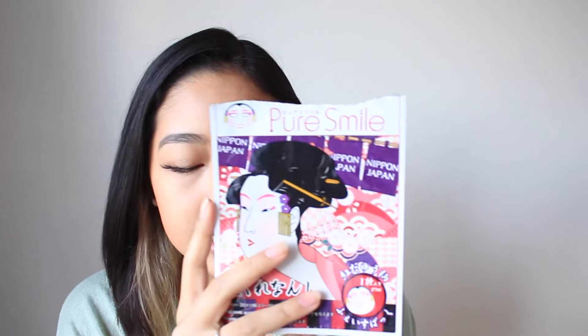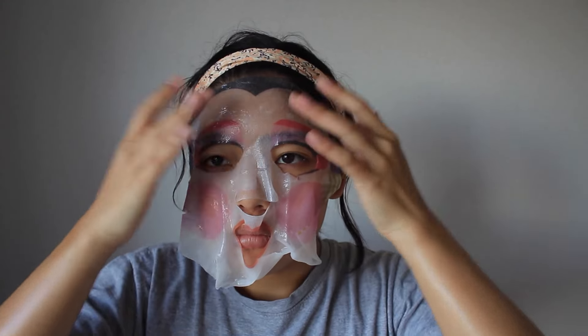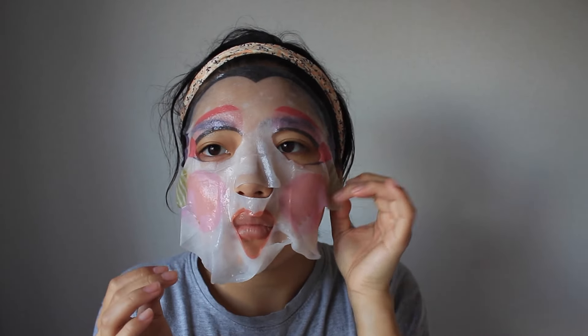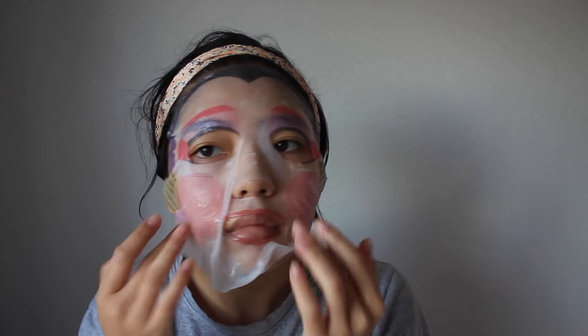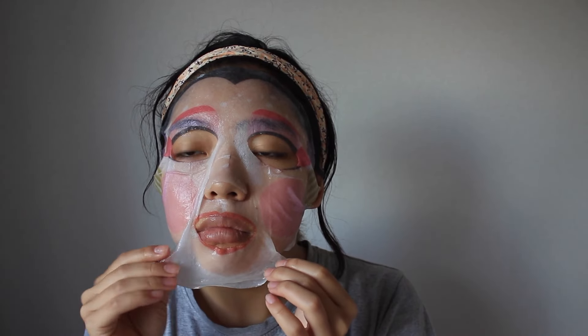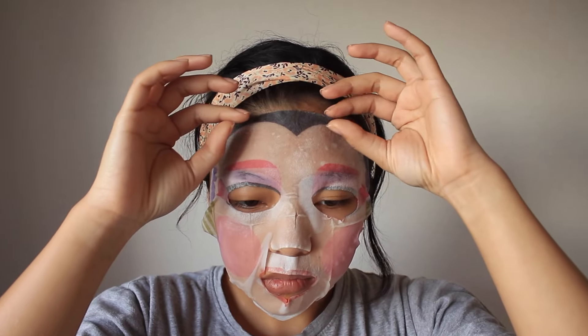So the first mask I'm going to be talking about is this one, and a lot of you guys have probably already seen this one. It is the Geisha Mask in Green Tea by Pure Smile. This one says it has hyaluronic acid and vitamin E. And I just remember when I put this one on, it had a really, really strange kind of chemical scent to it. But for the novelty of a mask, it is really nice — if you guys want to buy this for your friends, I do recommend it.